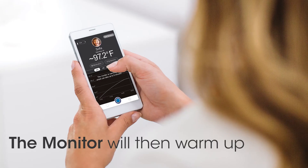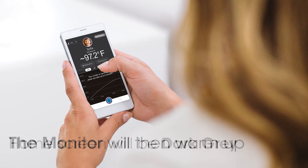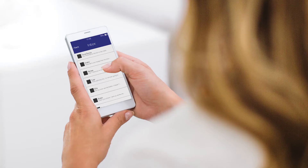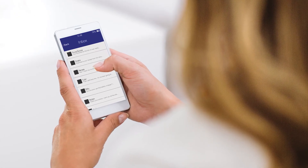The monitor will then warm up. This can take up to 8 minutes, during which the home screen color will be dark gray. Make sure your child's arm covers the sensor for accurate readings. You can leave the app while it's warming up — you'll get a notification when it's done.